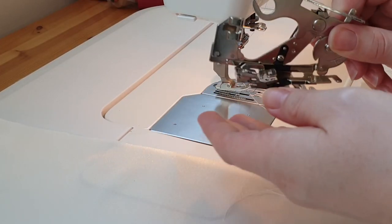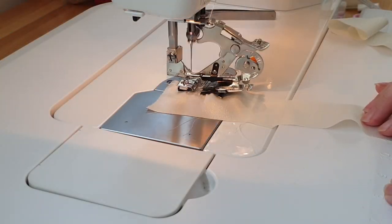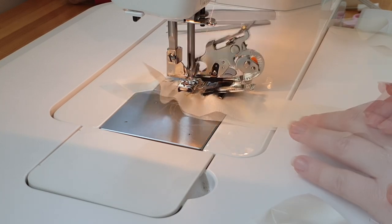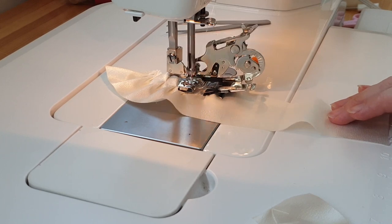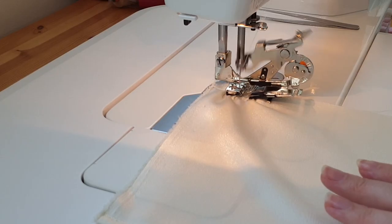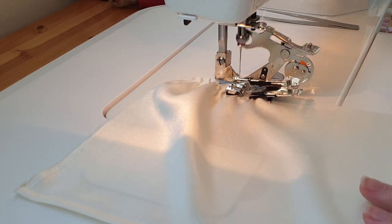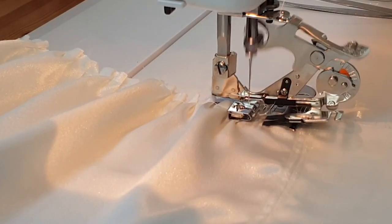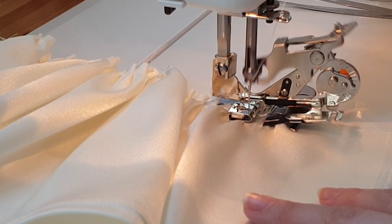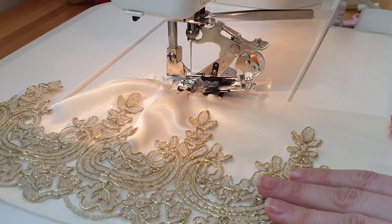To make the ruffles, I switched to a ruffle foot — I more usually gather, but I wanted to try this technique. I tried a few test pieces to determine the desired setting, then ruffled the back ruffle and then the front ruffle.